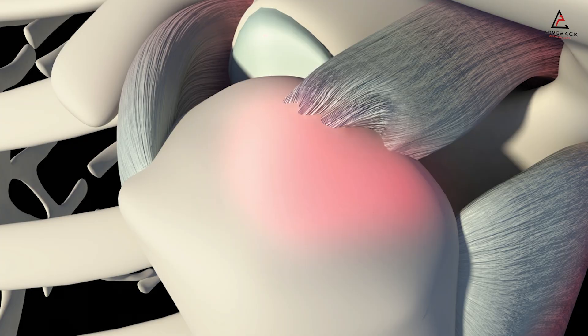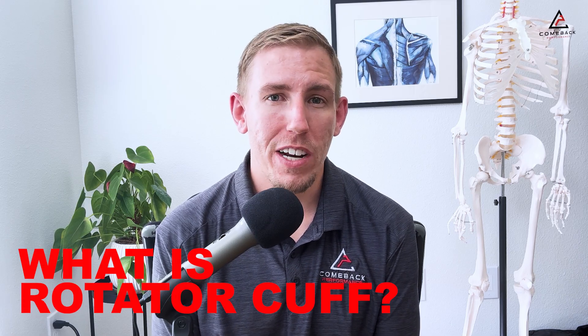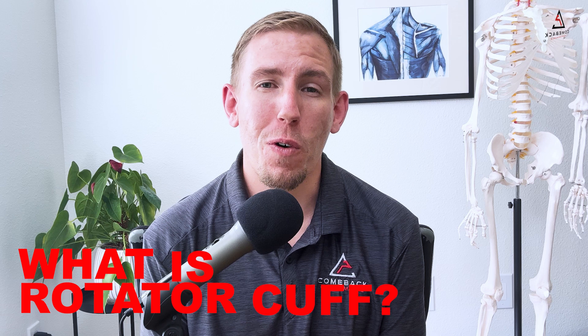If your shoulders are feeling weak, painful, or not as mobile as they used to be, it could be your rotator cuff that's holding you back. Today I'm going to break down exactly what the rotator cuff is, what a rotator cuff tear could mean for you, and four amazing rehab exercises to help get you pain-free shoulders fast. Let's get into it.